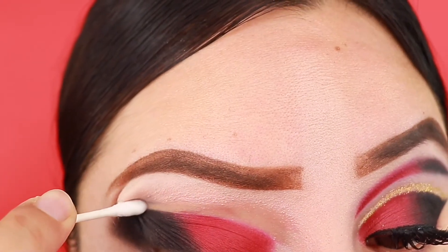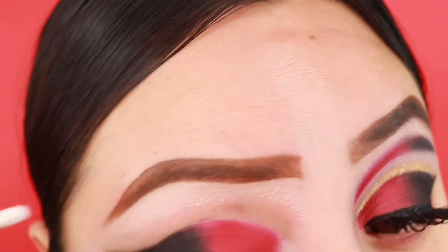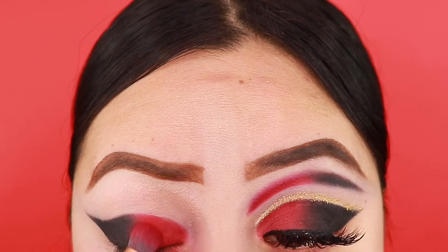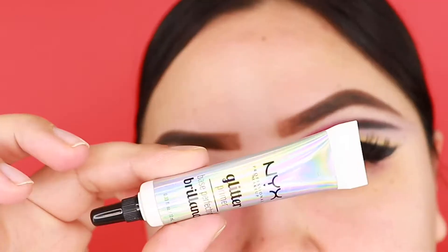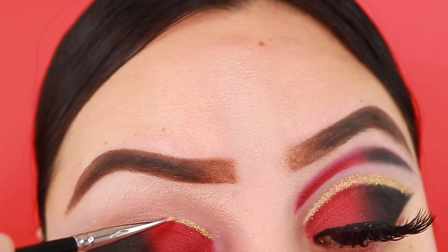I have vaseline on this cotton swab and I'm just gonna be cleaning that area there. Then taking some glitter glue and some gold glitter to create this glitter liner.